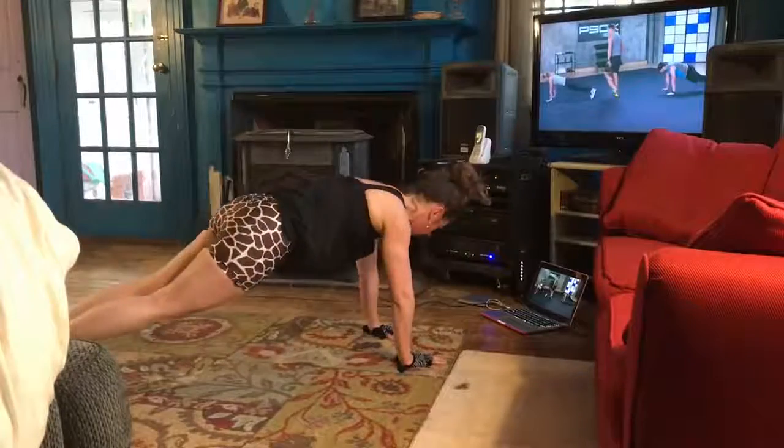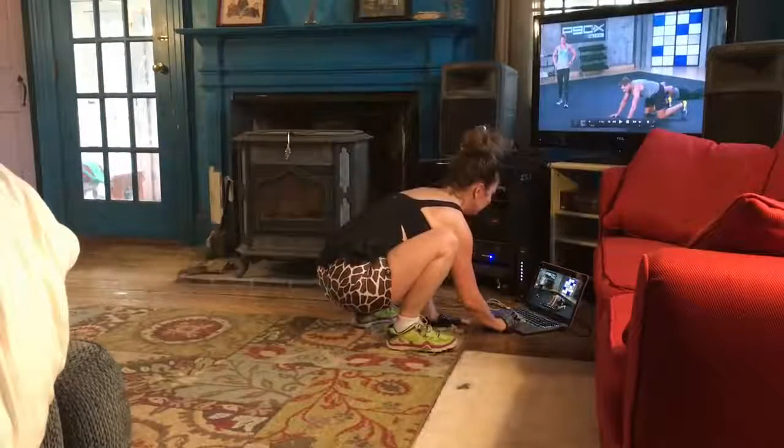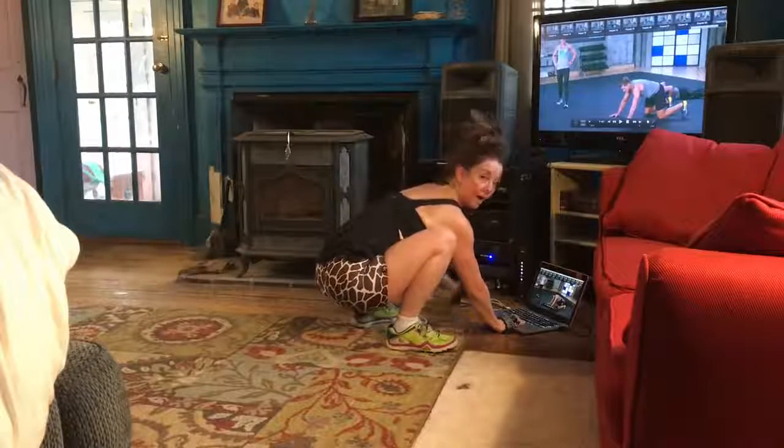All right, let's see what kids are doing. Face your cam. I love that, man.